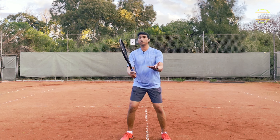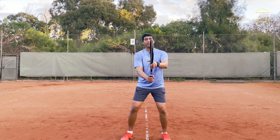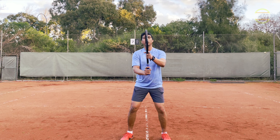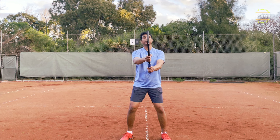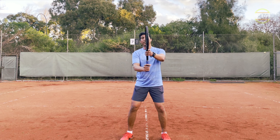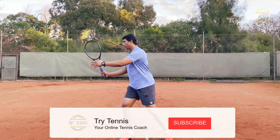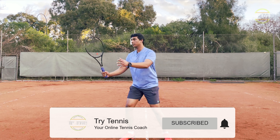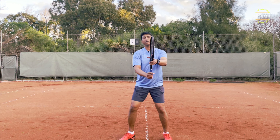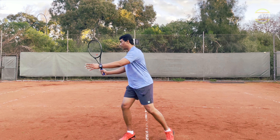Since we are playing the continental grip, there is no need for a change of grip. The setup is done using your left hand — or the non-dominant hand. For left-handers, the right hand is the non-dominant hand; for right-handers, it's the left hand. The non-dominant hand setup is very important. We will use that to get the racket into position. We will not change anything else — that's why I said earlier, volleys are much simpler. Racket up, ready position.